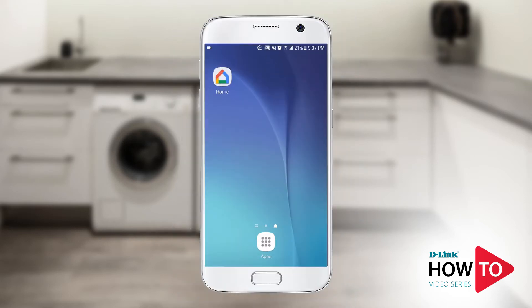I'm using the Google Home app on my Android phone. However, if you're using an iPhone or an iPad, the steps will be similar.